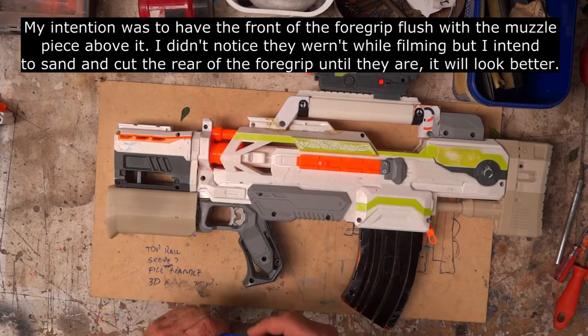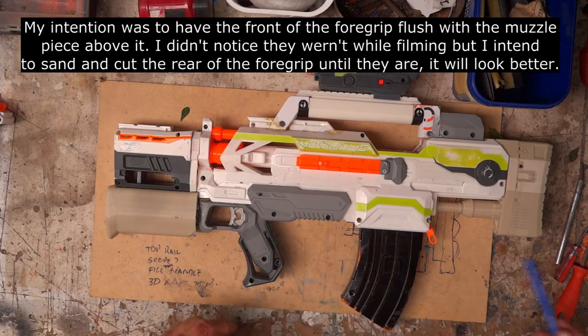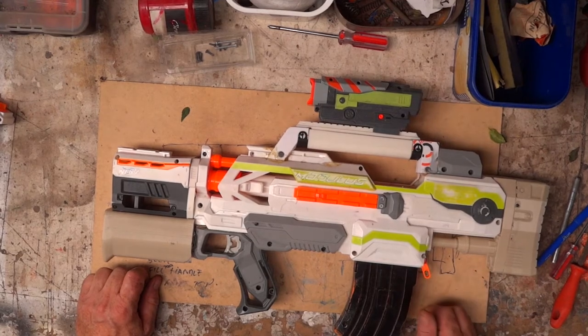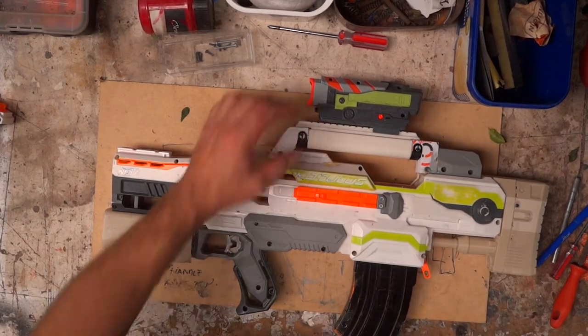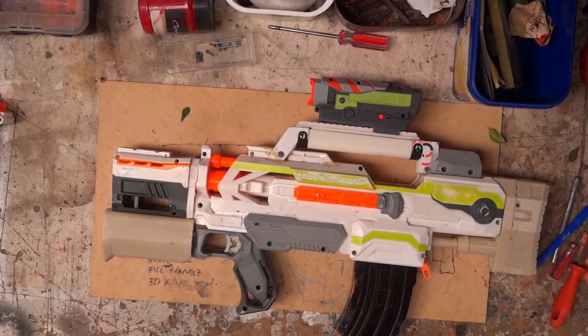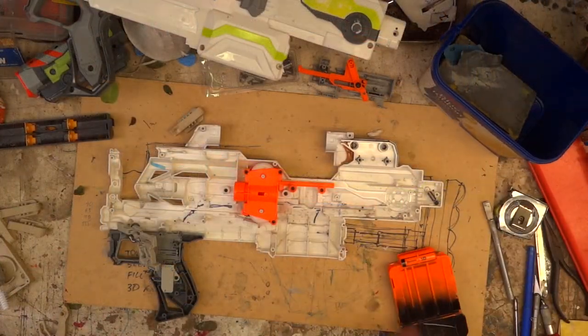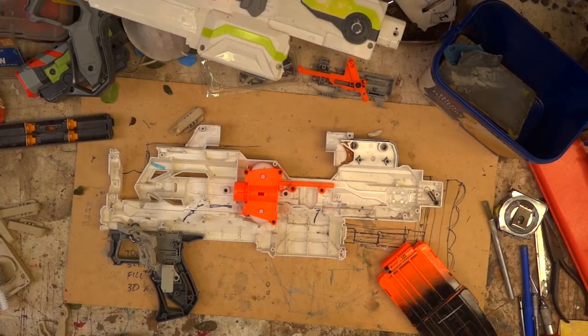I've got to get rid of the Nerf branding and cover that up, and I'm pretty much ready for paint. I'll probably keep the same scope, just paint it up, maybe print a little bit to go on it. Quick update - it's about 40 degrees outside so it's about 45 in this shed, so I'm not going to be here long.